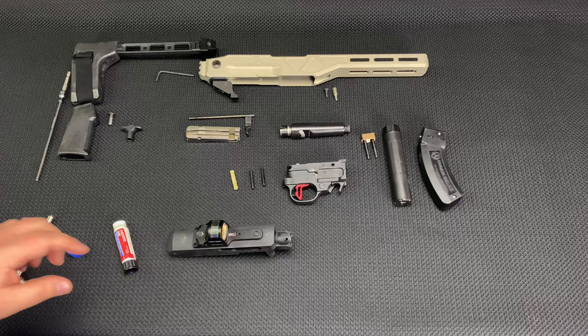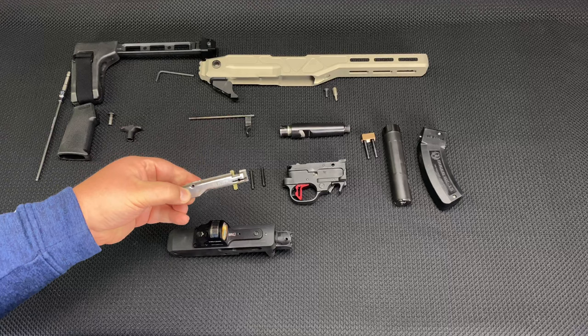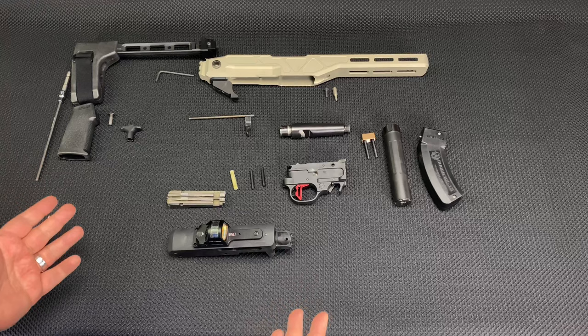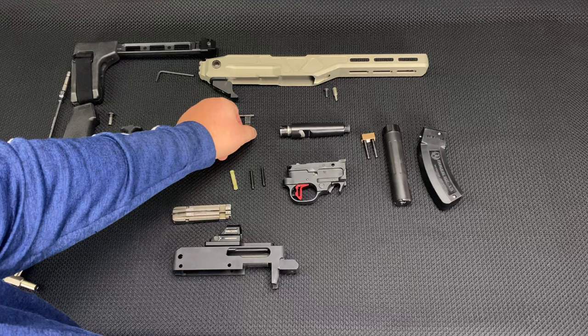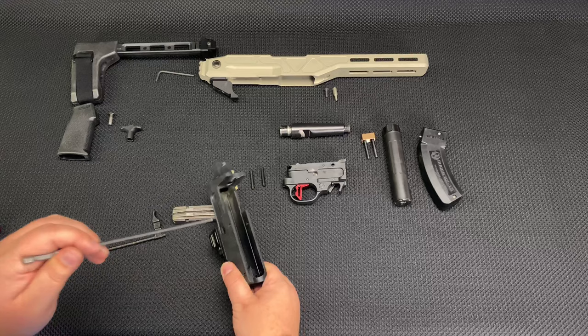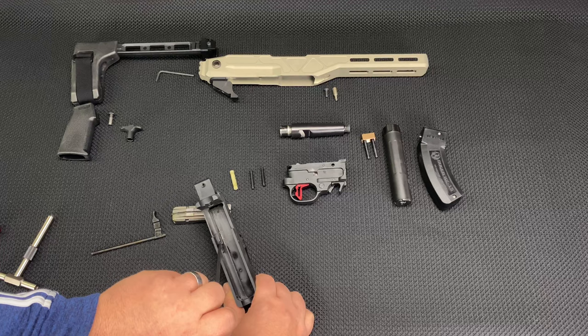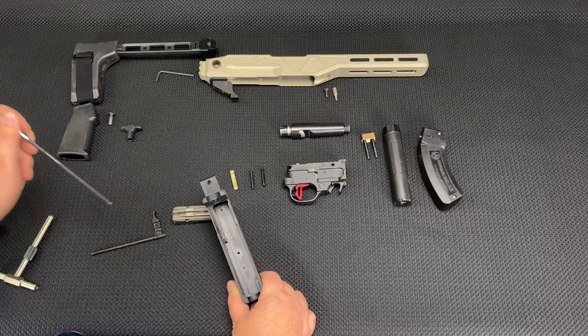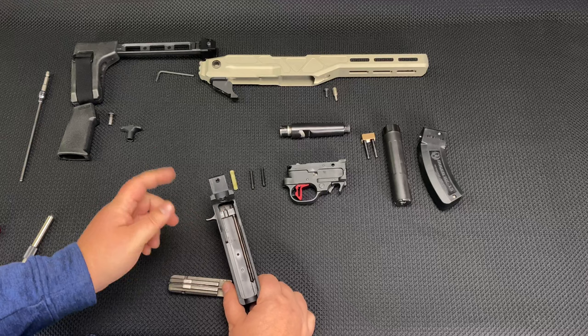Now I need to put the internals in. I'm using a factory Ruger bolt — I got this at Brownells; they sell them cheap. You can do an aftermarket bolt and maybe get some more accuracy, but it's a four-and-a-half-inch barrel on a pistol platform, so there are limits. I'm also using an OEM charging handle. The interesting thing with these Brownells receivers is this is a billet part, not cast aluminum. This little nubbin that comes off the side is pretty sharp, so on a factory receiver you might tilt the bolt in and drop it, but with this hard edge you have to go more straight on. It's not hard once you get used to it.